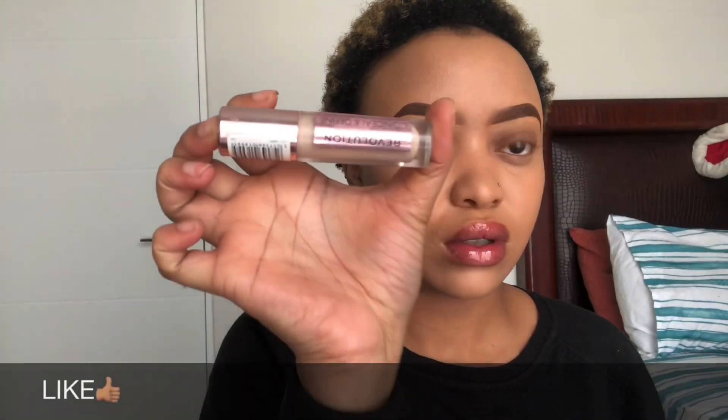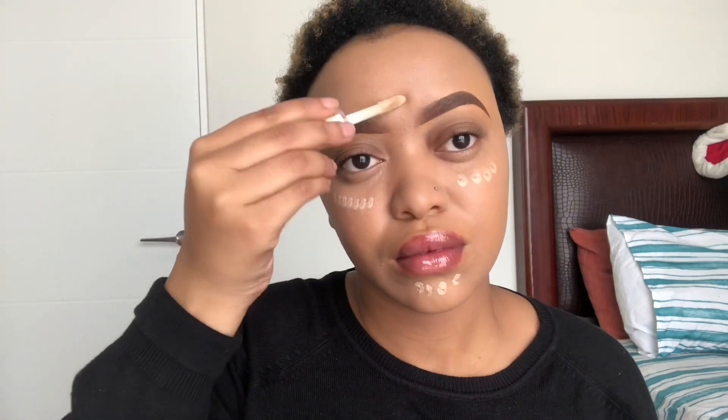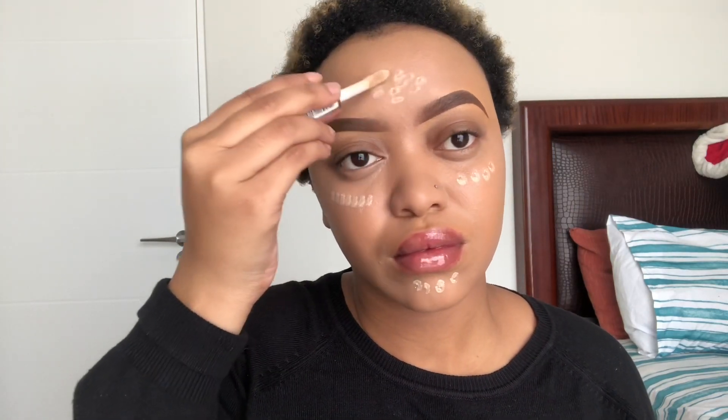For concealer I'm gonna take my Revolution concealer in the shade C6. This is very, very light for me, so I'm just using this to brighten up the places that I want to highlight. Then I'm just gonna blend it out.